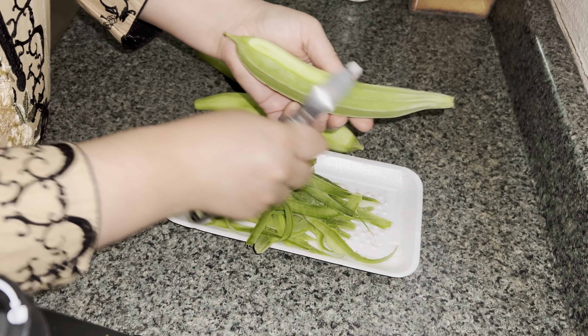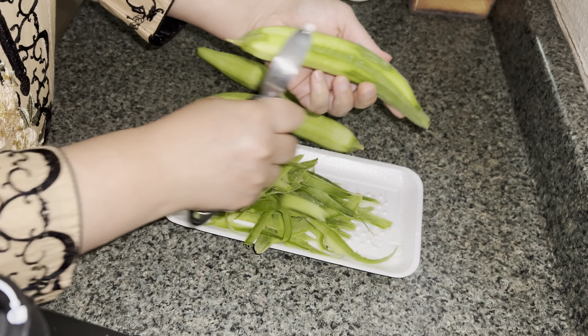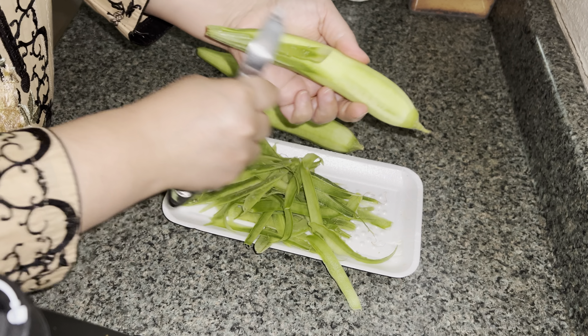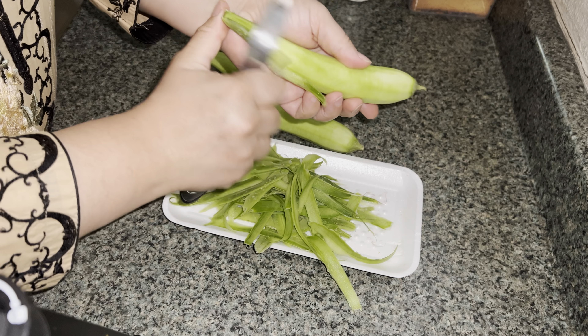During the summer you can get all of these items very decently priced, but during winter they're very expensive. So whenever I go to the farmer's market, I buy things in bulk and just freeze them.